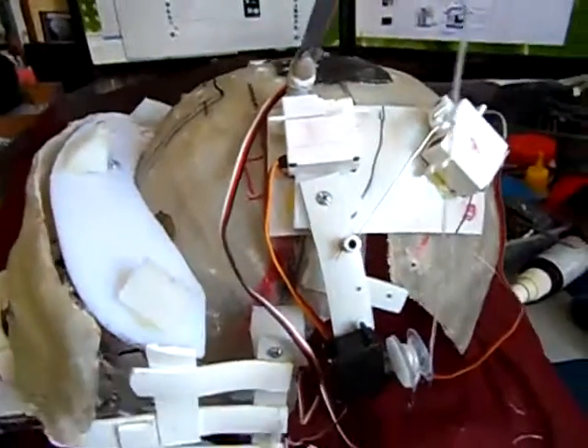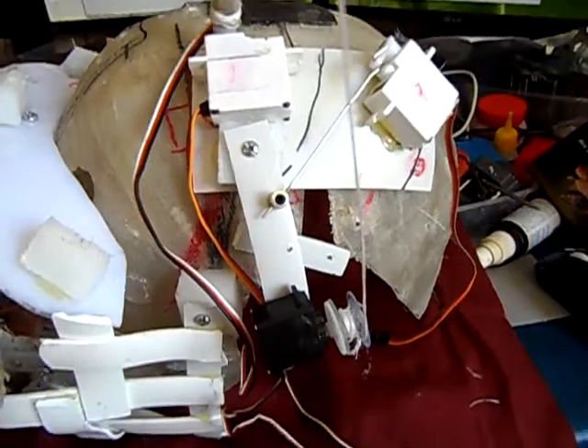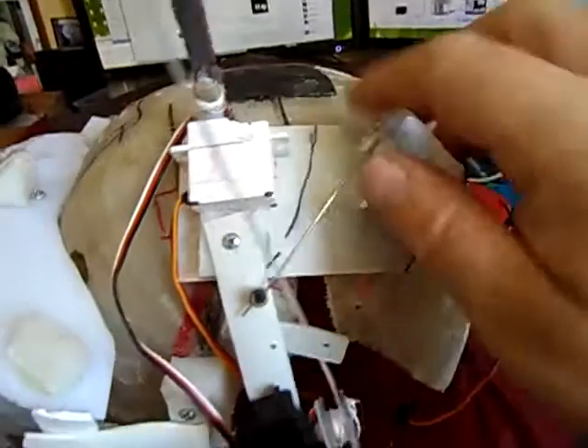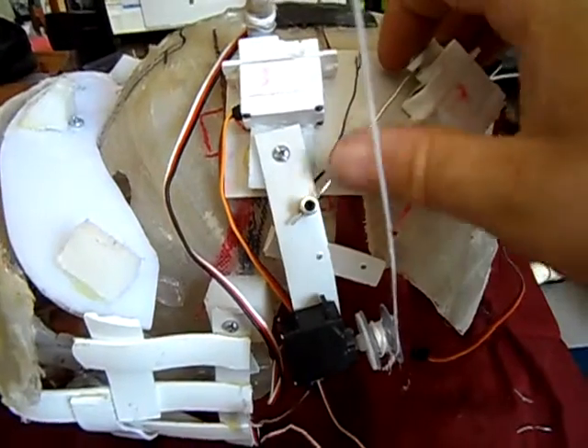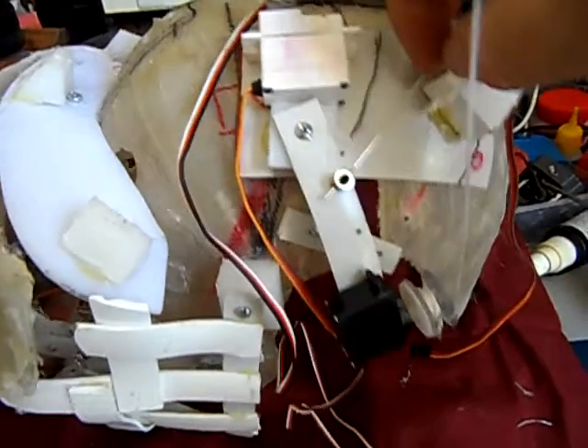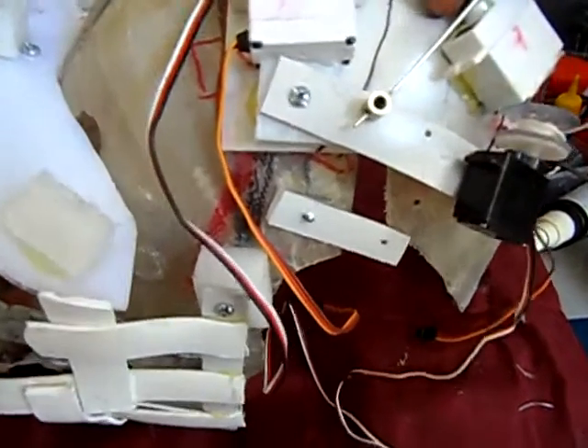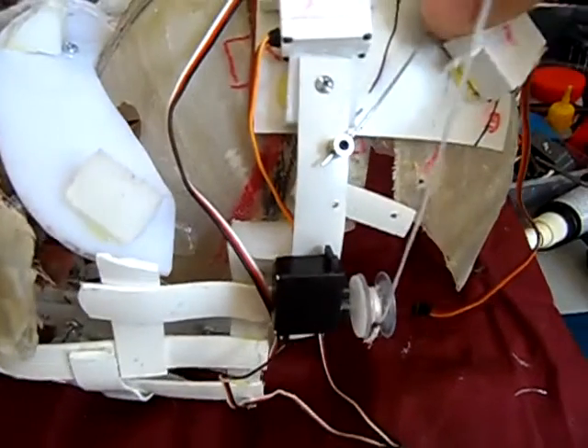The other motion is how to swivel the ear back along the side of the head. This is done with this servo and a linkage that when pulled pulls the ear back, and then pushes the ear forward again.